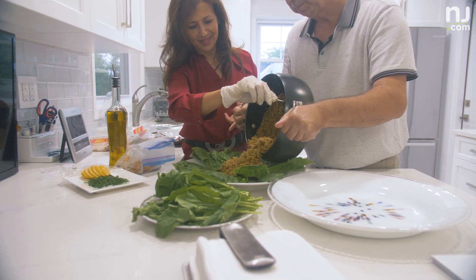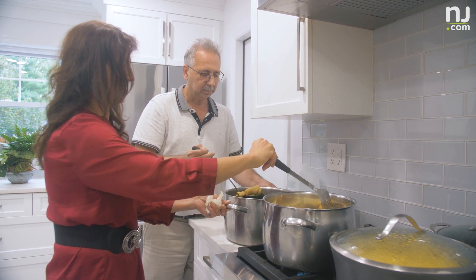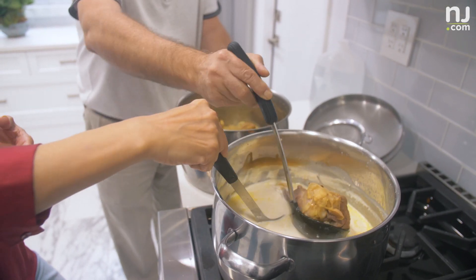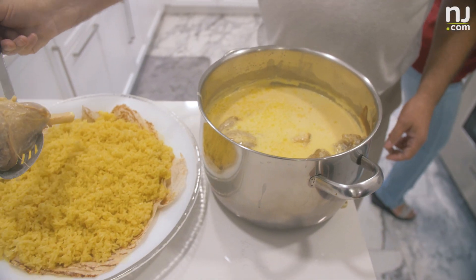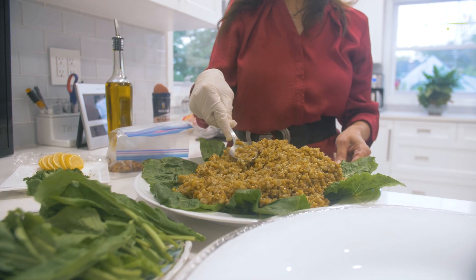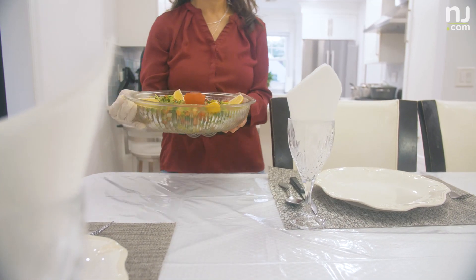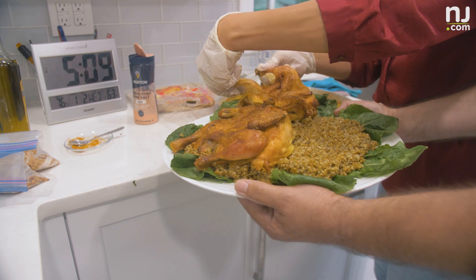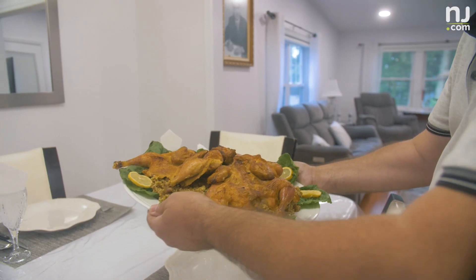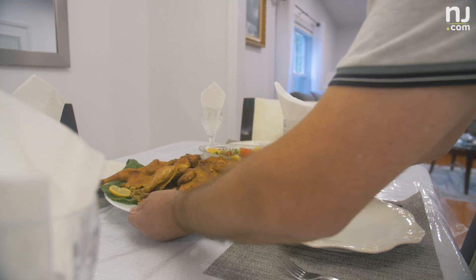My mother was cooking it for my father and for us all the time, at least twice a month. And it just reminds me of those days when my father was alive, and we used to gather as a family — which hardly happens now — all of us, me and my siblings and my dad. So it was something really special to me, and until this day, I still remember pretty much every time my mom cooked it.